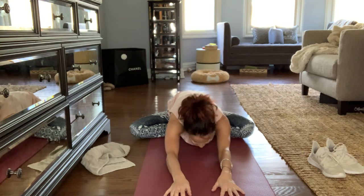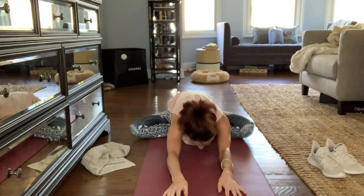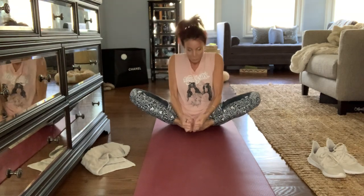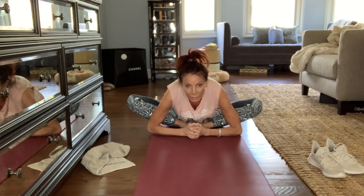I just heard my daughter open the back door — sorry, we're having a normal day here. You're all just joining us. Breathe. This is a good hip opener as well. Keep your feet as close in as possible to your sits bone and your root. Hold on to your feet and try to lean over.